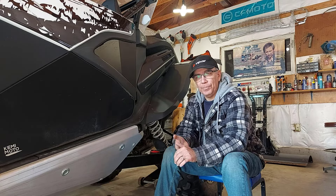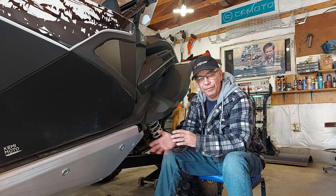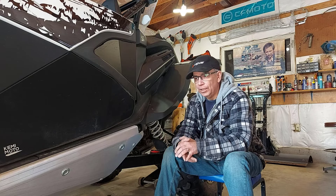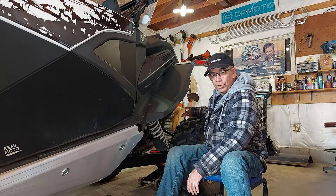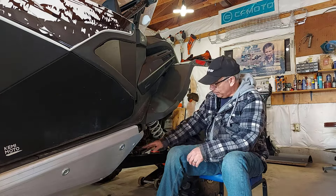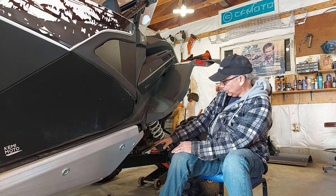A lot of people tell me, and I've noticed, the first time I ever took the clutch cover off the 950 was what a pain it is to get that clutch cover off. So I looked at it and I thought: I put my floor jack underneath my receiver, my trailer hitch receiver on the side-by-side, and I jacked it up until the trailing arm went down. That gives you a little bit more room.